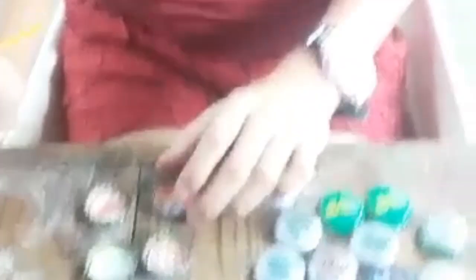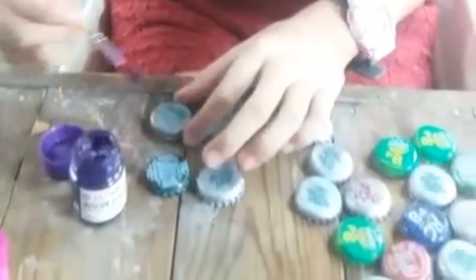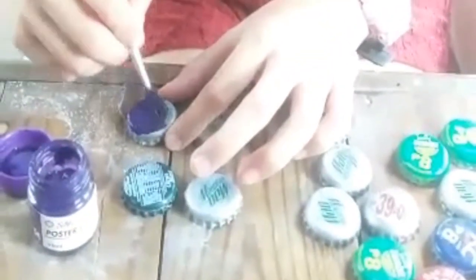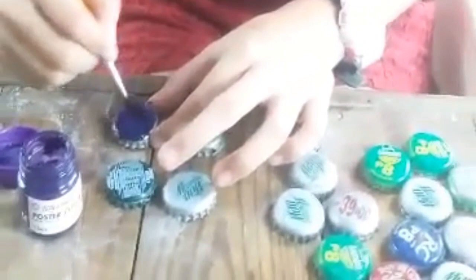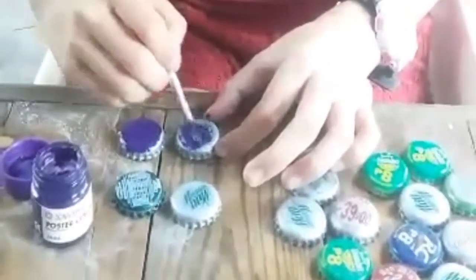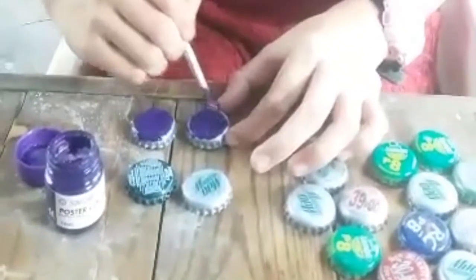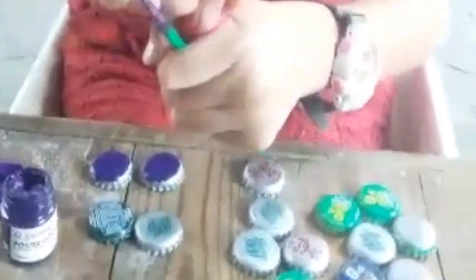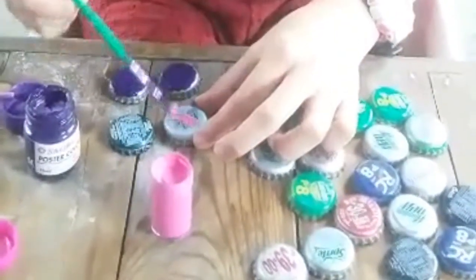And when the printed image design is dry, apply the poster paint outside the bottle cup to make it more attractive. And this is how it looks next.